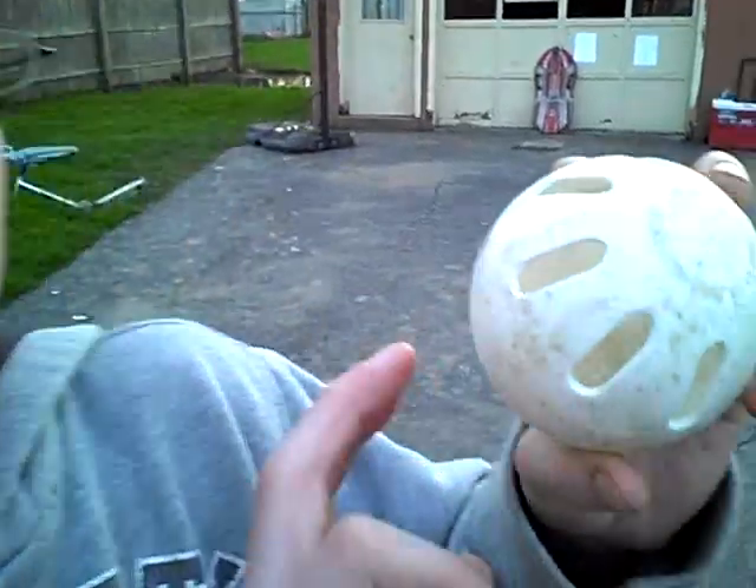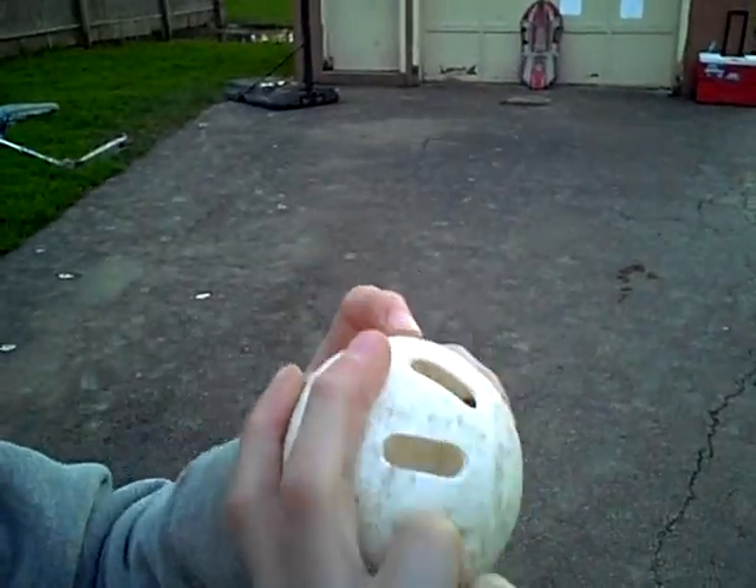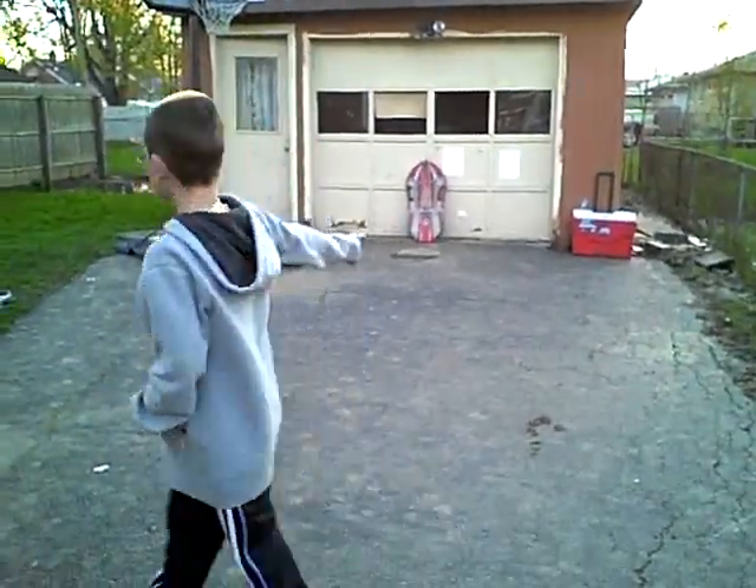Hi, here are wiffle ball pitches. With the holes facing that way, you put your fingers far apart like that and kind of just curve like that. That's the curve ball.